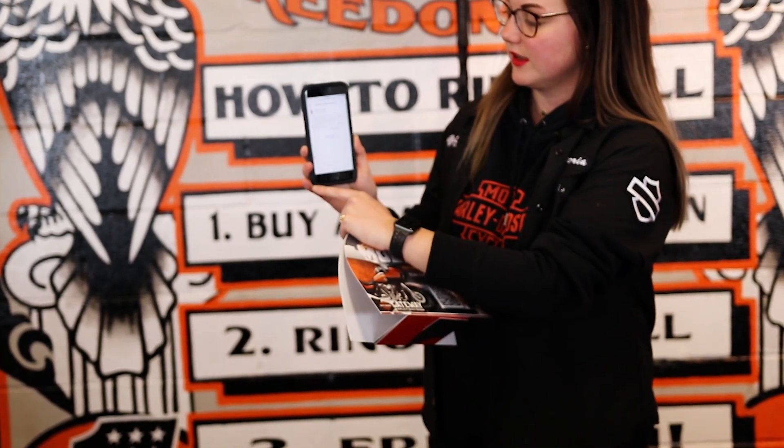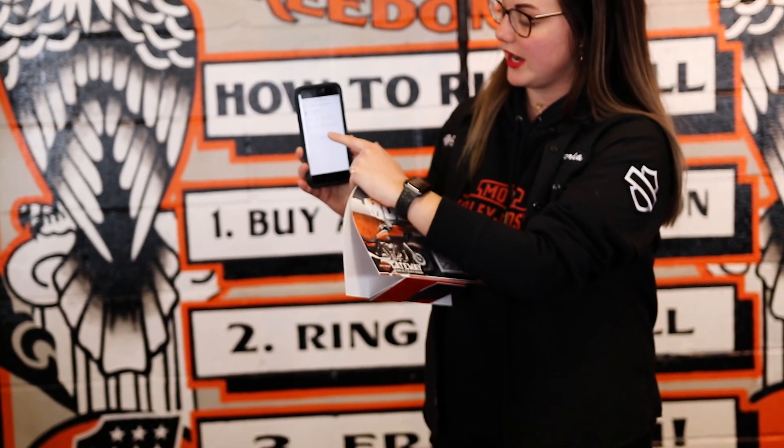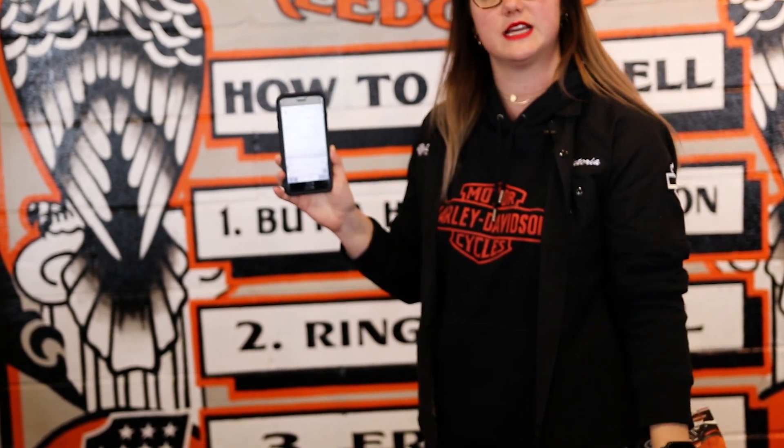It should pull up your information right off the bat. You can type in anything you want and hit the done button.